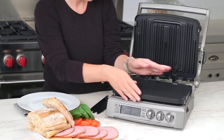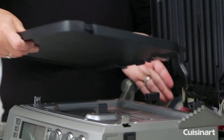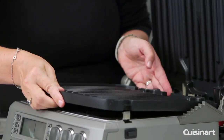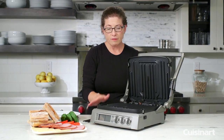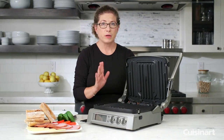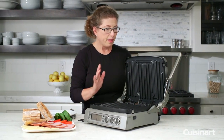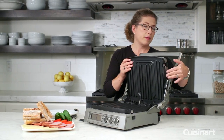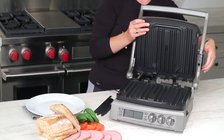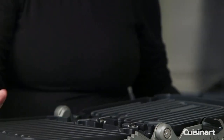I'm going to switch this one so you can see how simple and easy it is. After you're done cooking, make sure you let it cool off before you remove the plates, but I love the fact that they go right into the dishwasher. The other great thing about this product is that, in addition to having a large cooking surface, it can also open all the way up.